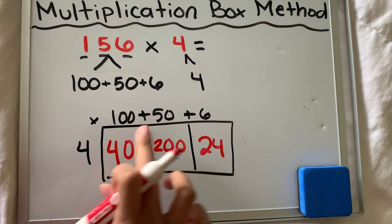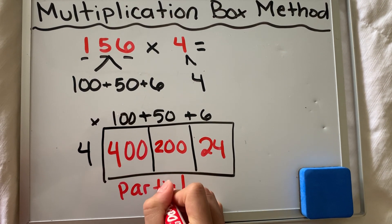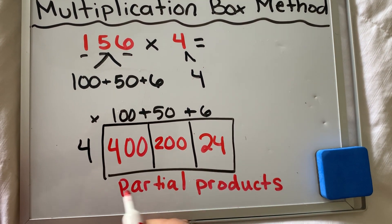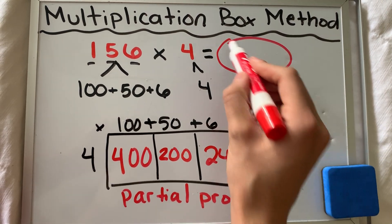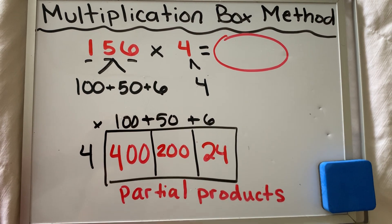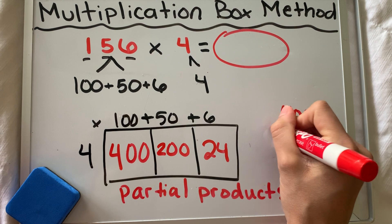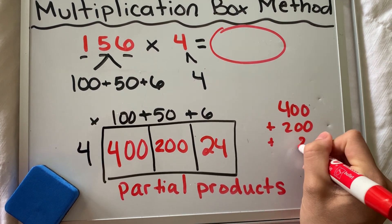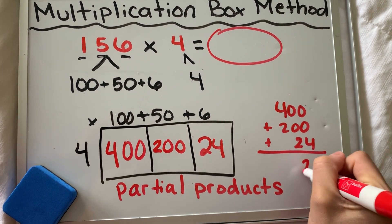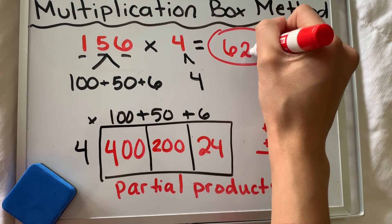What are these inside numbers called? Those are the partial products — in other words, partial answers. They're part of the answer. I want the final product, so we have to add these together to find out what the final product is. So 400 plus 200 plus 24: 400 plus 200 is 600, so my final product is 624.